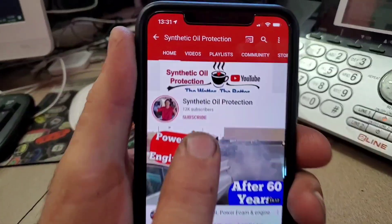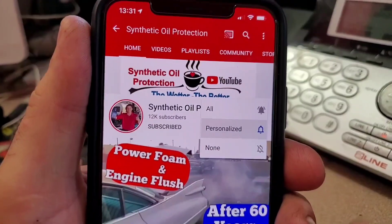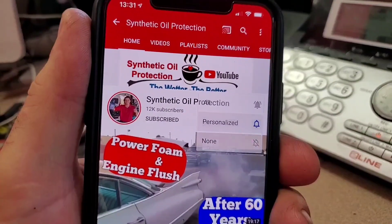If you're new to the channel, definitely subscribe. All you do is tap the button right here and you'll see the notification bell — tap that and you'll be notified when we post a new video.